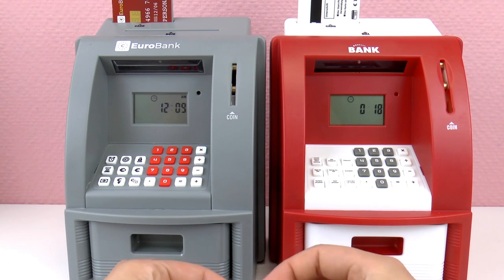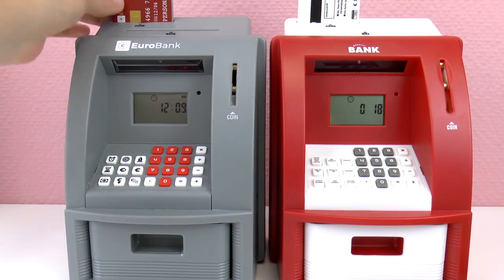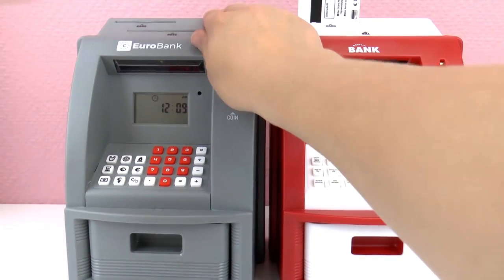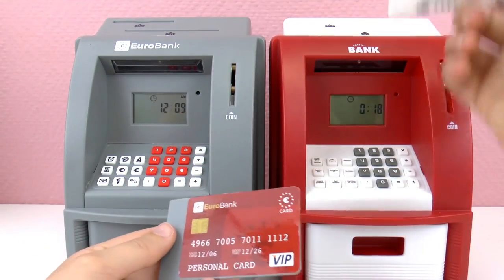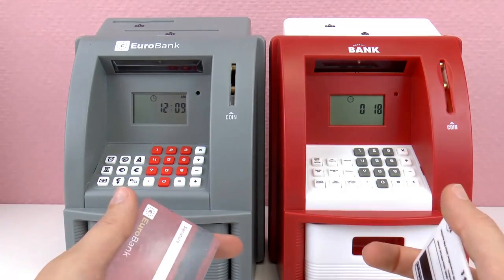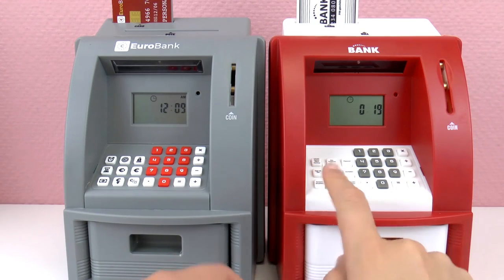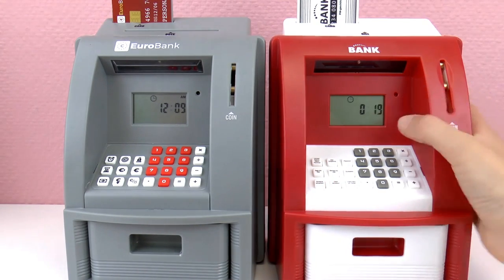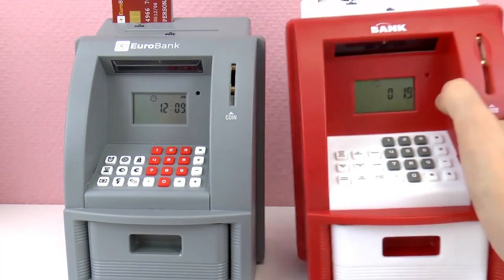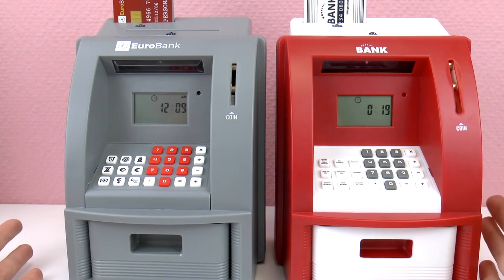I really like both of these ATM piggy banks. I think the gray one looks a little more realistic because real ATMs typically aren't so colorful, but I do like the red color. I like the ATM card better from the gray one — the white one just looks more like a play card. The red ATM might be a little more practical with the words on the buttons instead of symbols. The same method of taking money out with a card and a passcode makes both of them pretty similar.